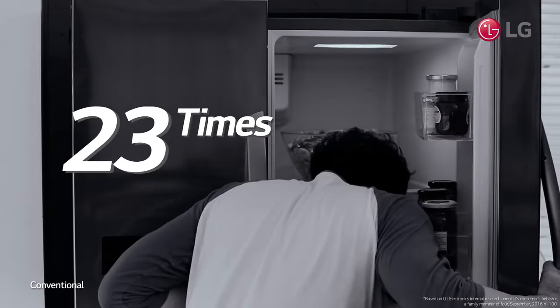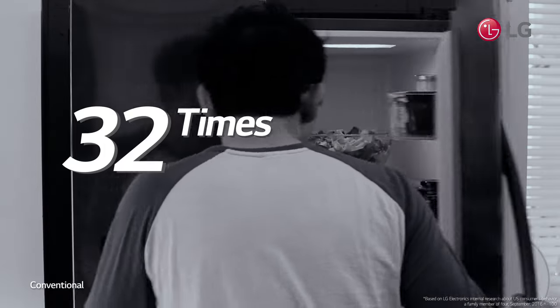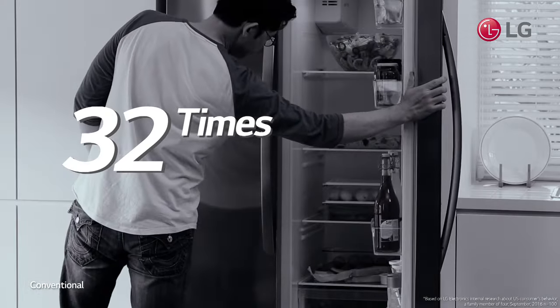Cold air escapes while your family habitually opens the refrigerator door. Isn't it an unnecessary waste of energy and cold air?